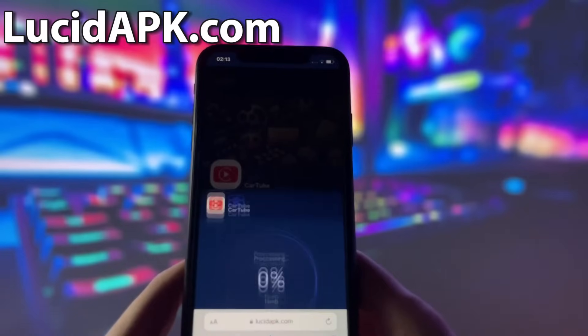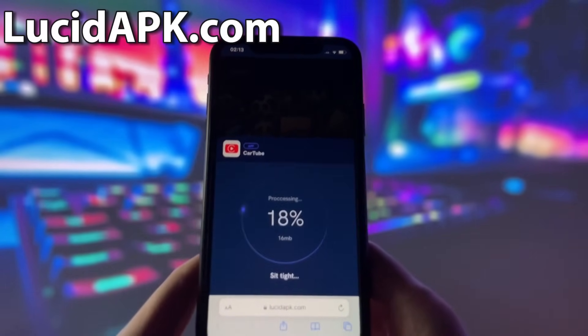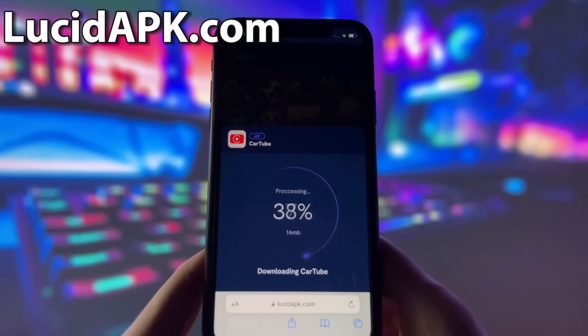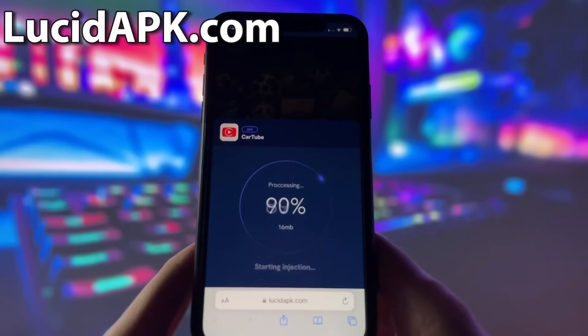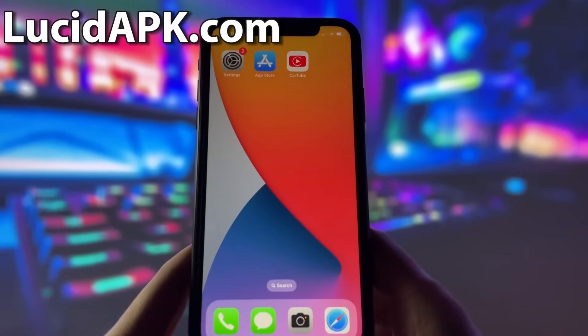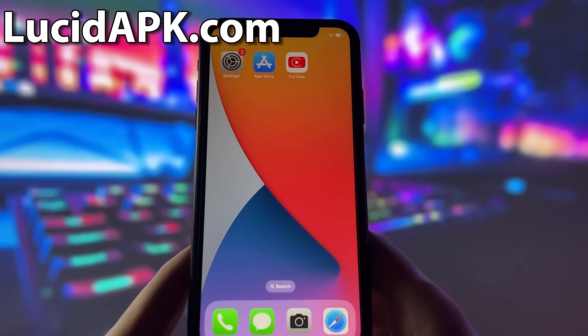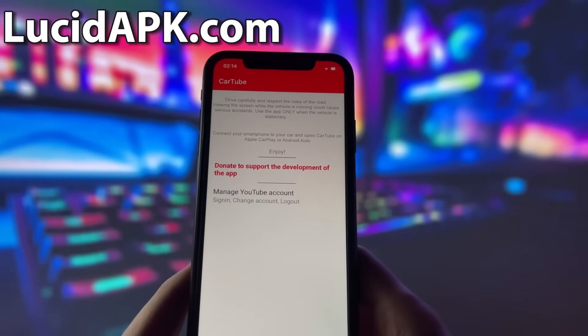However, there is one more step that you need to complete before you can finish the installation. This step may vary depending on your device model and operating system, and usually involves some pretty simple steps. Don't worry — this step is very easy and quick, and there will be a video tutorial on how to complete it. Just follow the instructions and you should be fine. Once you complete it, you will have the app on your device.